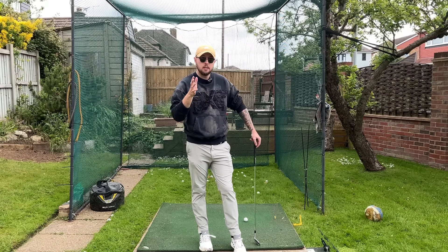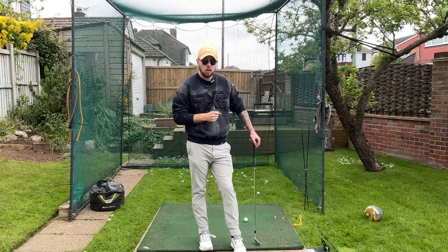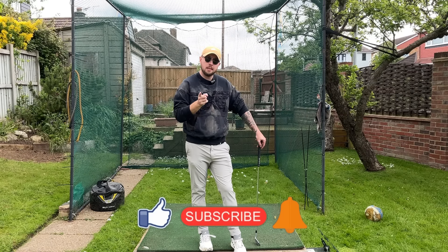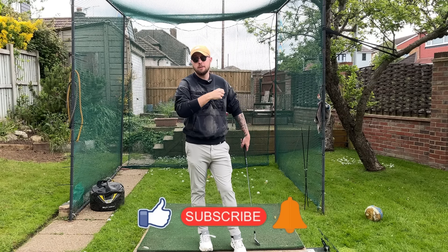If you enjoyed this video, click that like button. If you want more golf instruction just like this, hit the subscribe button and the bell button too to be notified every time I put out a video.